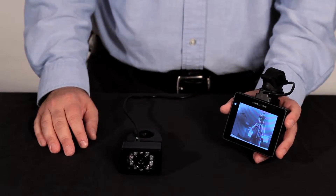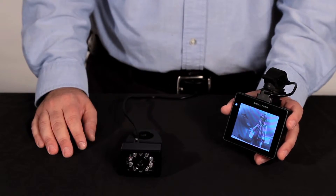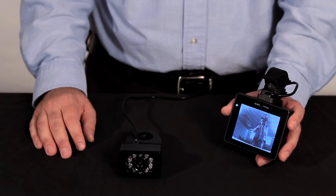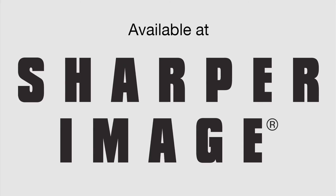The charger plugs into an AC outlet and a charge lasts more than 10 hours. The whole thing is weather resistant in case you get caught in the rain. That's the rear view bike camera, available at SharperImage.com.